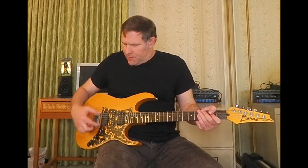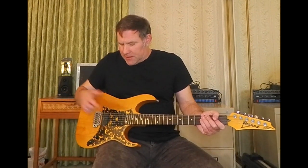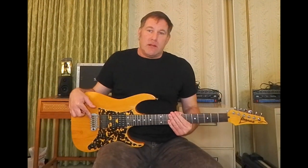There's a split control here for these two pickups. I don't use it on the bridge — it doesn't sound very good. It sounds good on the neck though. He also put a Wilkinson VS100 tremolo on it.